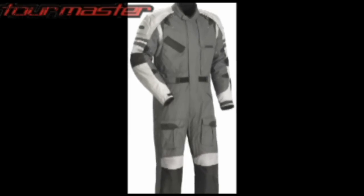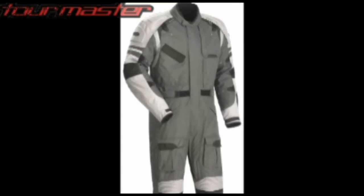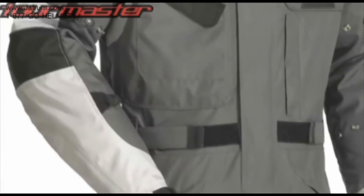The Centurion 1P suit features a 600 denier Carbolex shell with 1680 denier ballistic polyester panels in the shoulders, forearms, and knees.